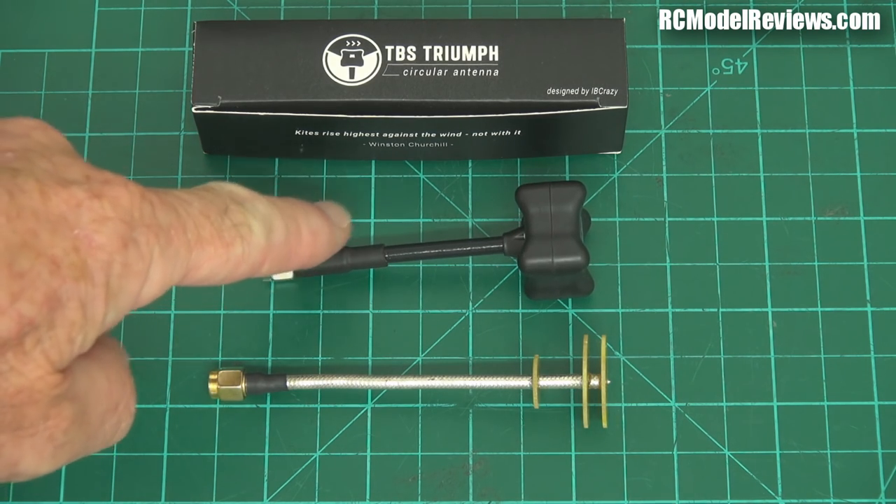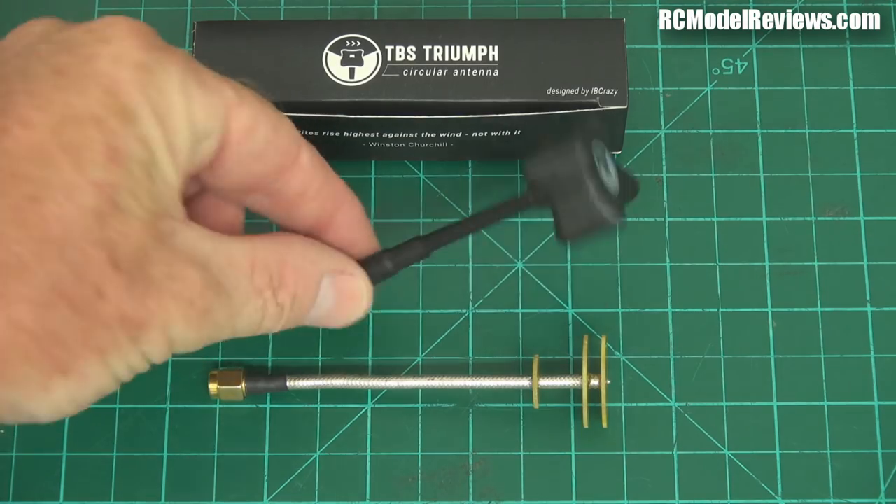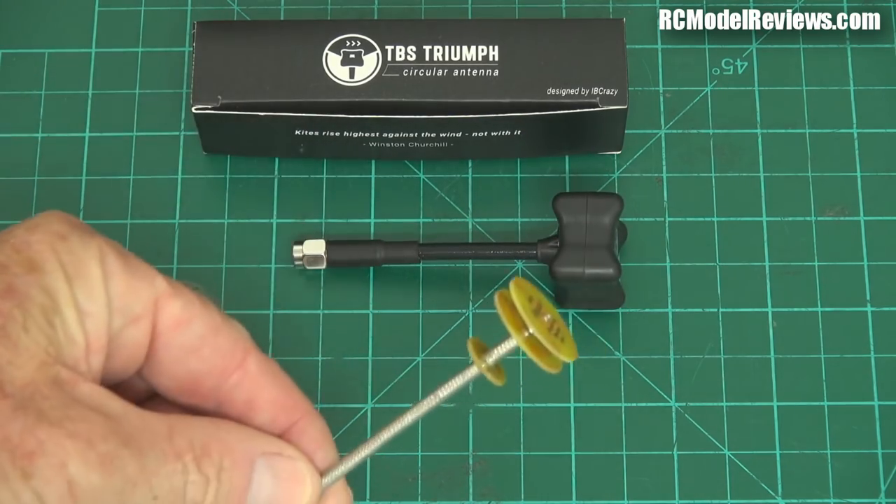It doesn't mean it's better than this and doesn't mean this is better than that. They're two different antennas with slightly different characteristics, and which one suits you is going to depend on what you fly, where you fly, and how you fly. For some people this will be the antenna of choice, for others this will have a whole lot of advantages.